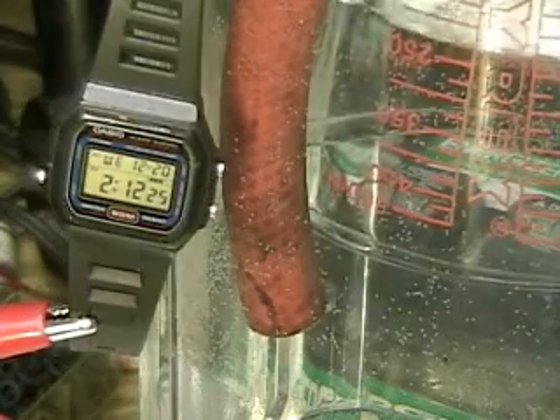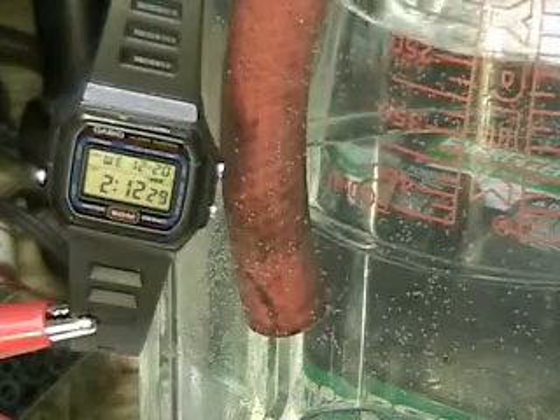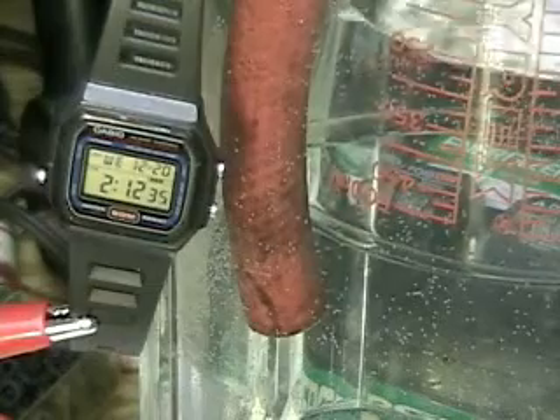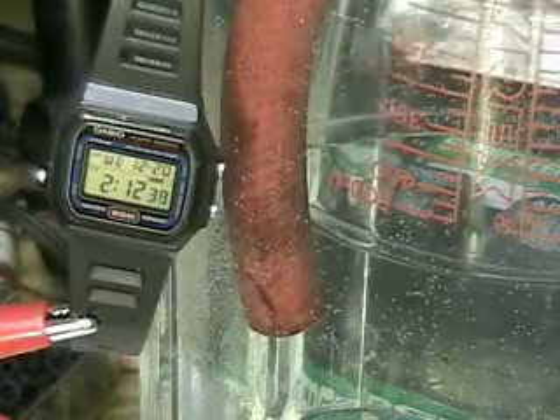The question is whether or not we can produce as much hydrogen using less amperage or current. We're running around 12 volts, a little over 12 volts, which you'll see in a moment. We're running at 15 amps.